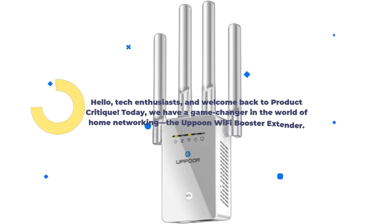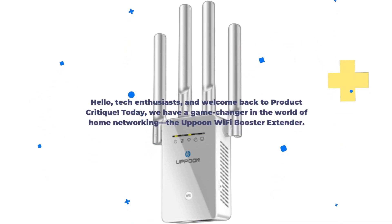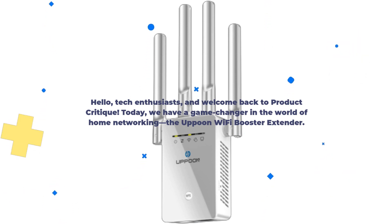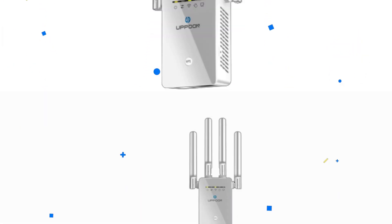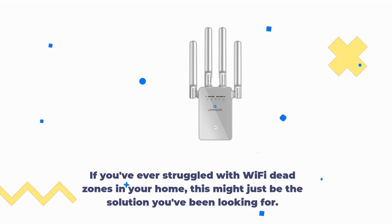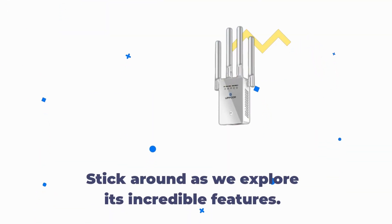Hello, tech enthusiasts, and welcome back to Product Critique. Today, we have a game-changer in the world of home networking, the Uppoon Wi-Fi Booster Extender. If you've ever struggled with Wi-Fi dead zones in your home, this might just be the solution you've been looking for. Stick around as we explore its incredible features.